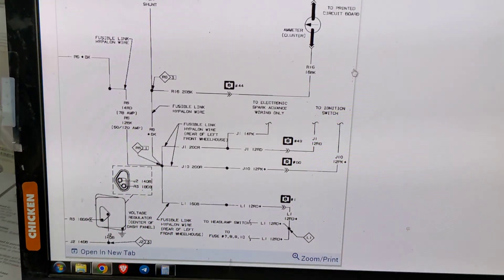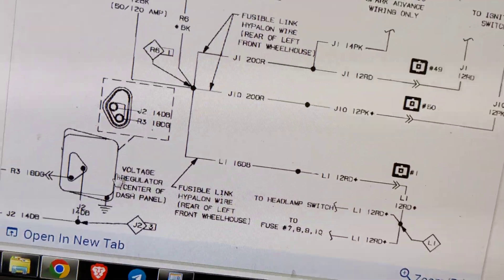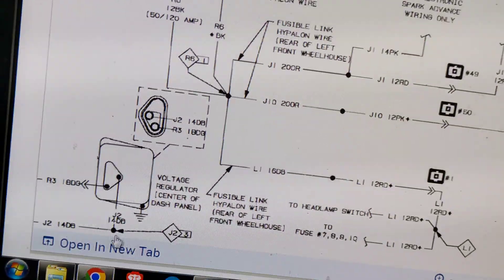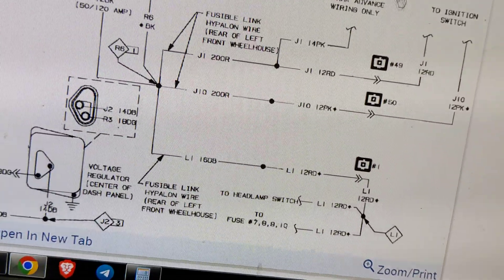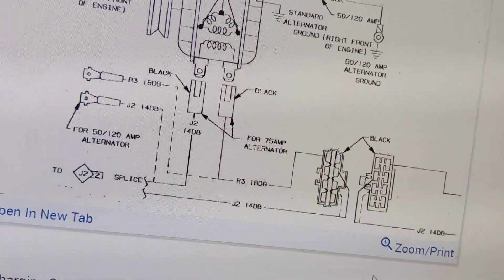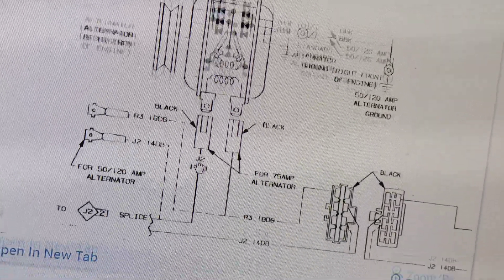Looking at the diagram, here's our regulator with our two wires. The biggest issue people don't understand is that the regulator needs a good clean ground, because it actually grounds the alternator charge field. Here are our two wires — it was dark blue at one point — and they come up here where there's supposed to be a connector somewhere in the history of this vehicle. The two wires run in here and this runs off to our power. That's pretty much it.